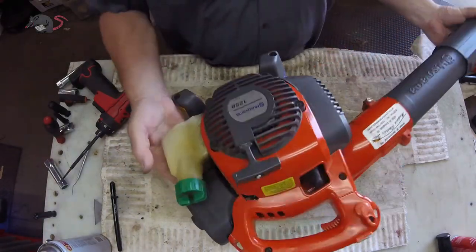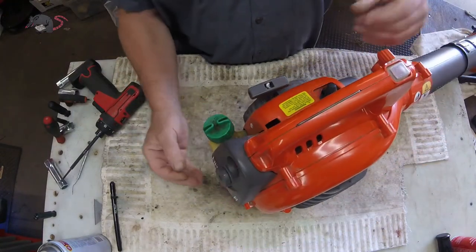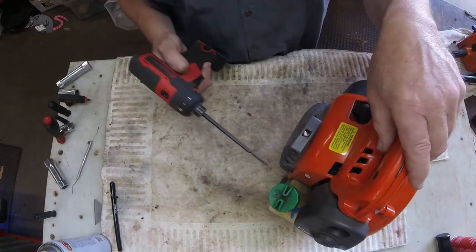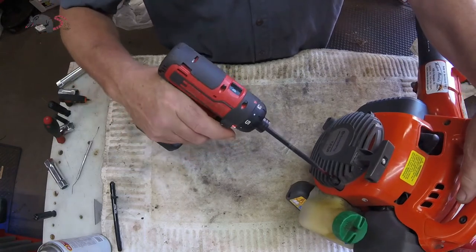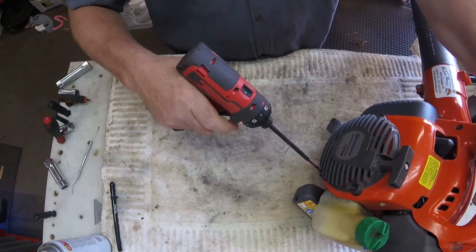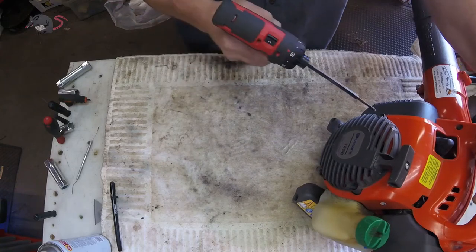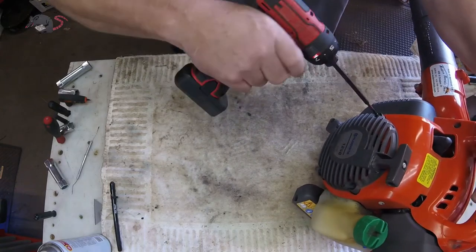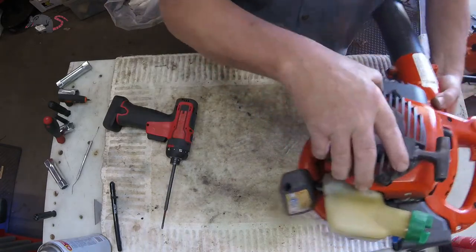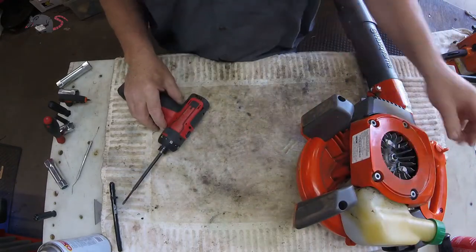The first thing I do on every 125B that comes in the door is grab the air filter and wiggle it. If it's loose like it is here, I know what's got to be done. There are two screws under the insulator block that hold the carburetor boot to the cylinder, and when it comes loose it sucks air and the thing just bogs.